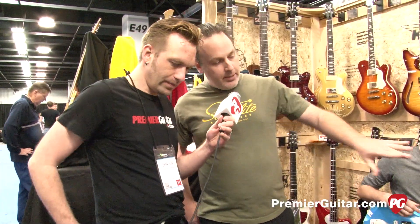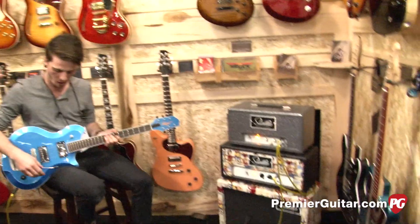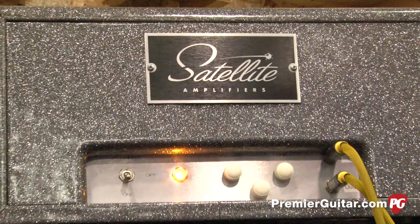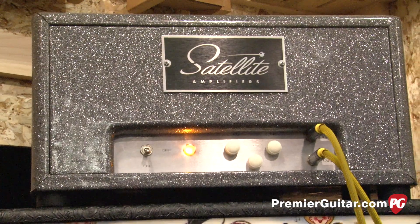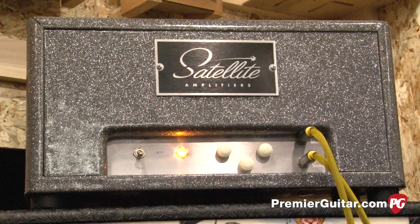We do, we have two new things. The top here is our new reverb unit that we're putting out. Over the years, a lot of people have asked us to do reverb on our amplifiers, and I've never been really terribly thrilled with the inboard. So we built an outboard reverb that we can put onto anything. We're calling it the Fury.